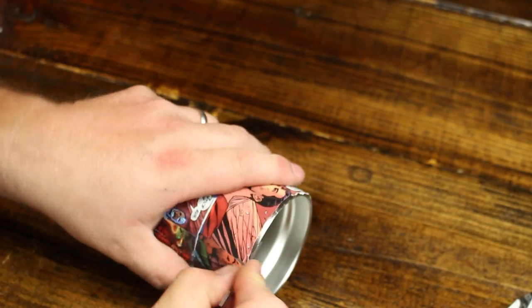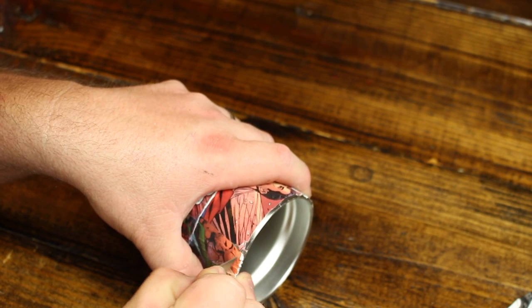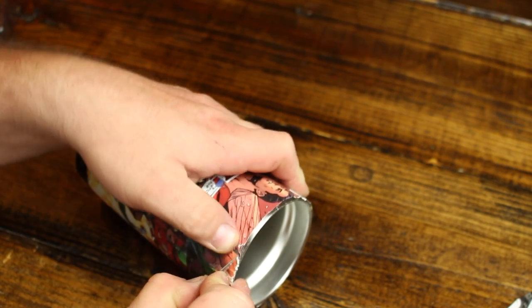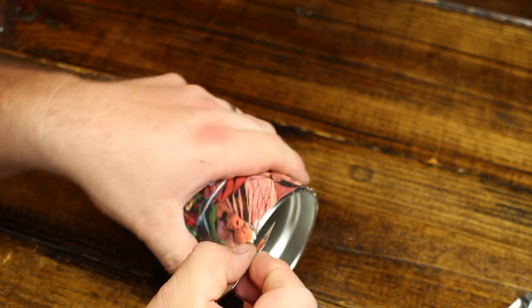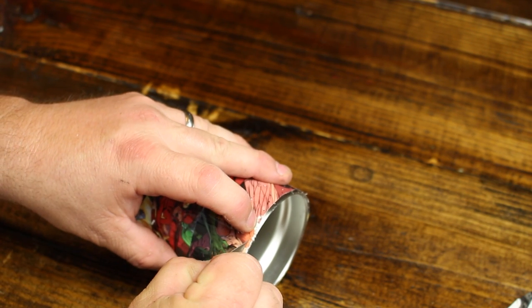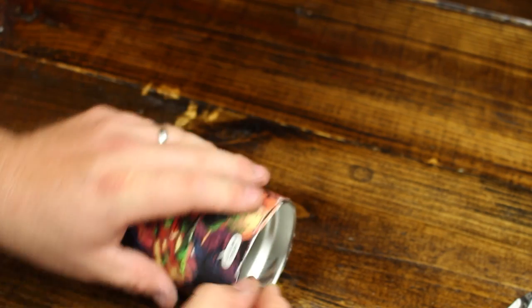After the cup has fully dried from the Mod Podge, I took a razor blade and scored the top of the cup, giving it about a quarter inch ring around the entire cup. I only did this because I needed the two-part epoxy resin to fully cover the entire comic book strips from top to bottom.